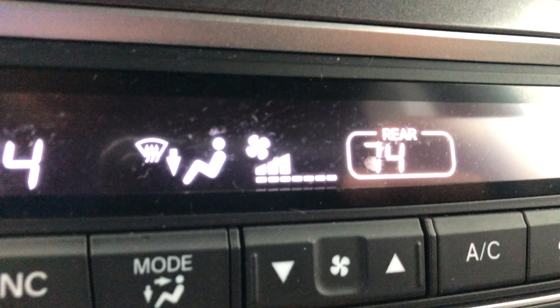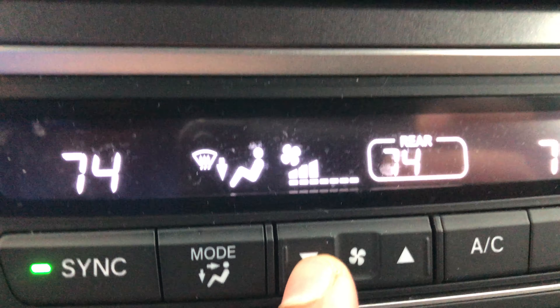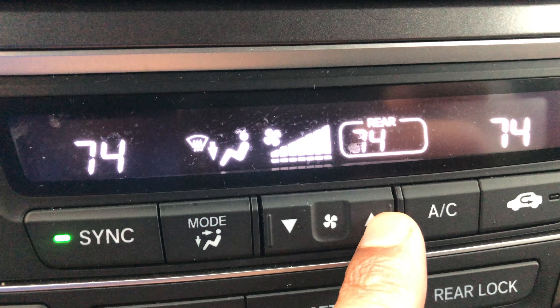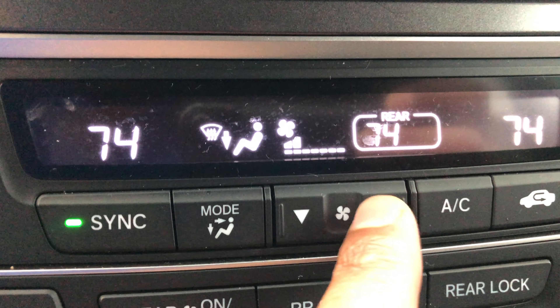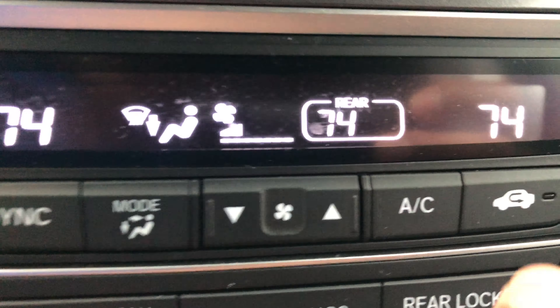Moving to the right, this is the fan speed control. You can hear the fan going — if you want it to blow harder just press this and it blows harder. It gets a bit loud so I'll turn it back down. That's the fan speed feature.